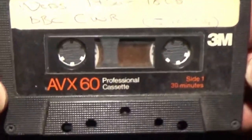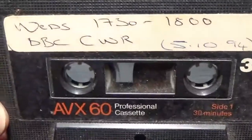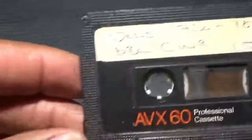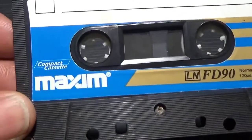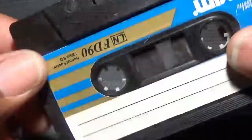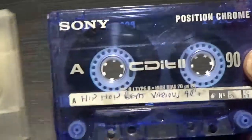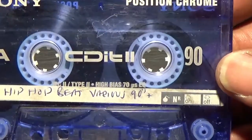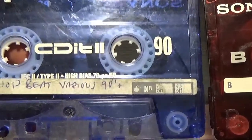No case, generic 3M - don't know anything about these either. Let me just record the BBC on this one again. Maxim - nope, no idea. And a Sony, but this time a chrome position - just the same design as the earlier Sony normal position, but notice the difference.